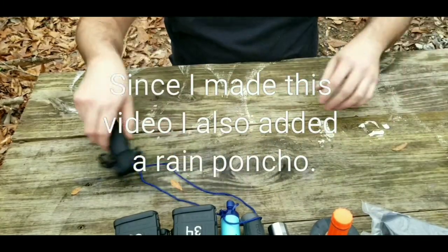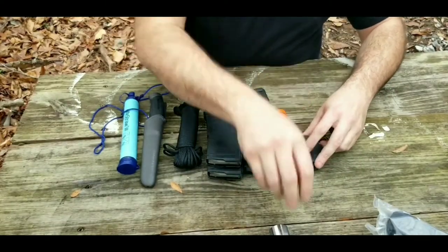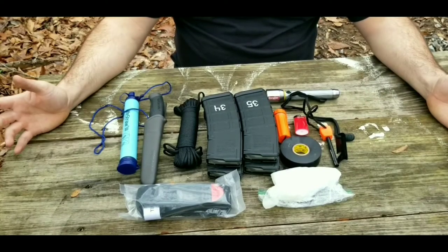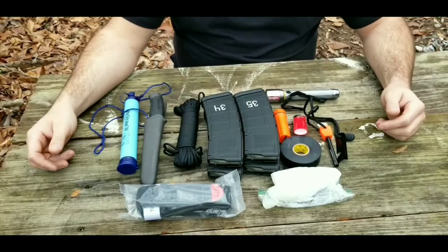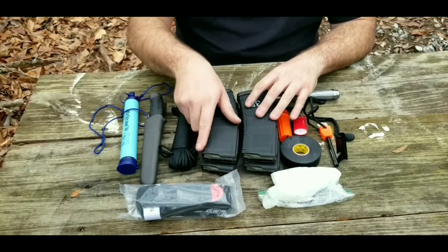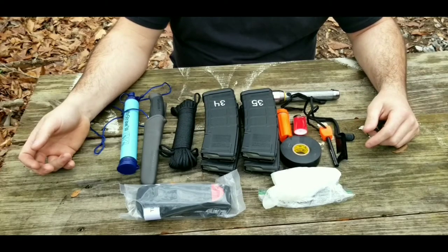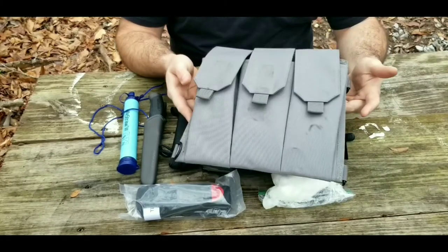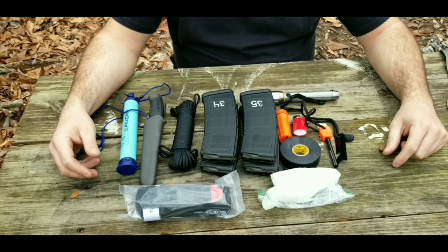So it's a pretty simple survival kit — nothing too extreme. I'm sure you could definitely fit more in it. I'm not arguing otherwise; this is just what I have so far, and I thought it was a pretty cool little grab-and-go bag. These things take up no room — you can just keep them laying around anywhere and you've got some basic survival stuff. I'm not saying this is something I'd want to live in the woods for a year with, but it might definitely bail you out in a pinch situation or SHTF scenario.